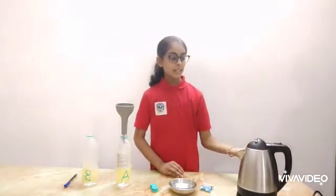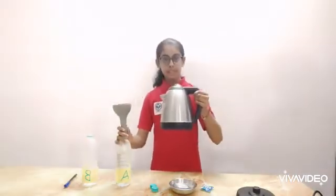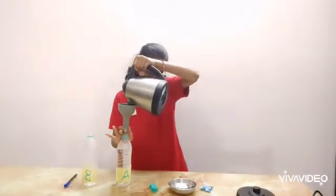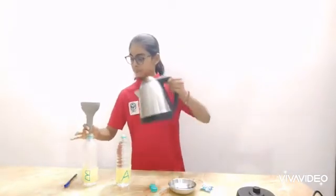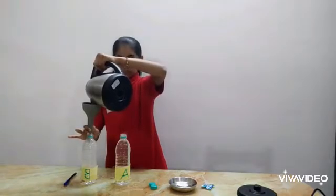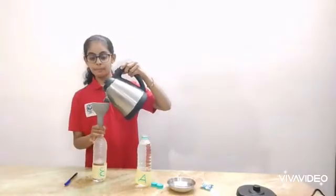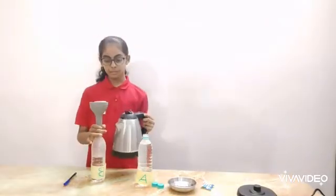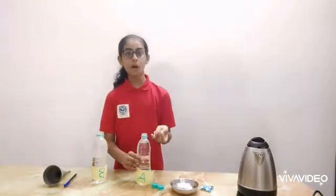Hot water is ready. Now I am pouring this hot water into the bottles and filling them up again. Here we go. Now take the chewing gum and put it on the top of the bottles.